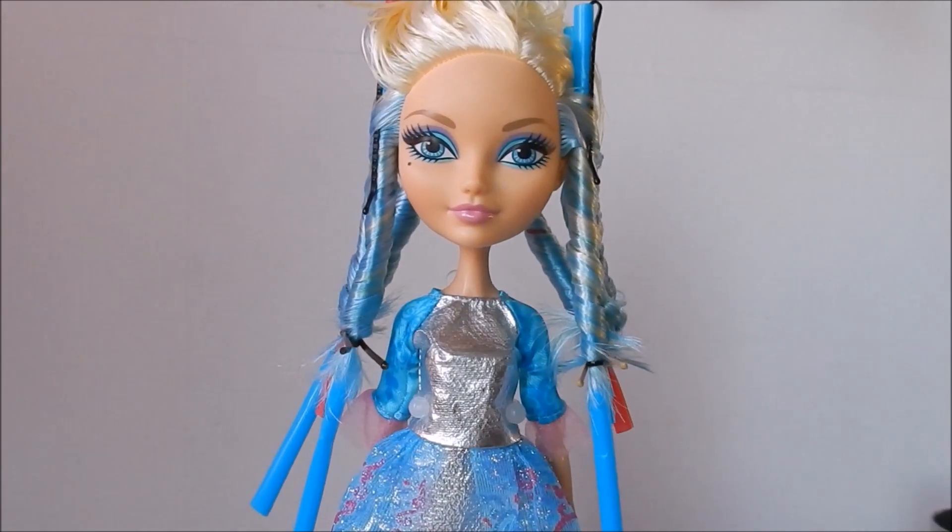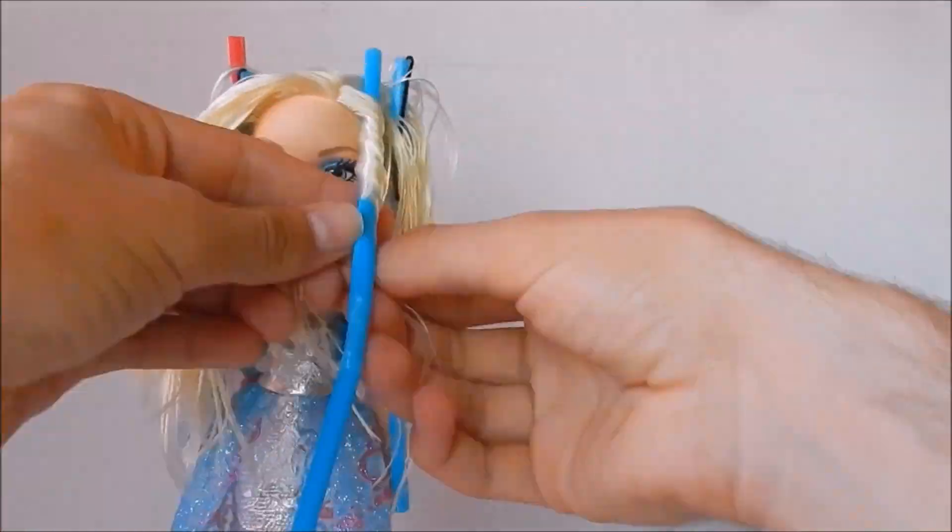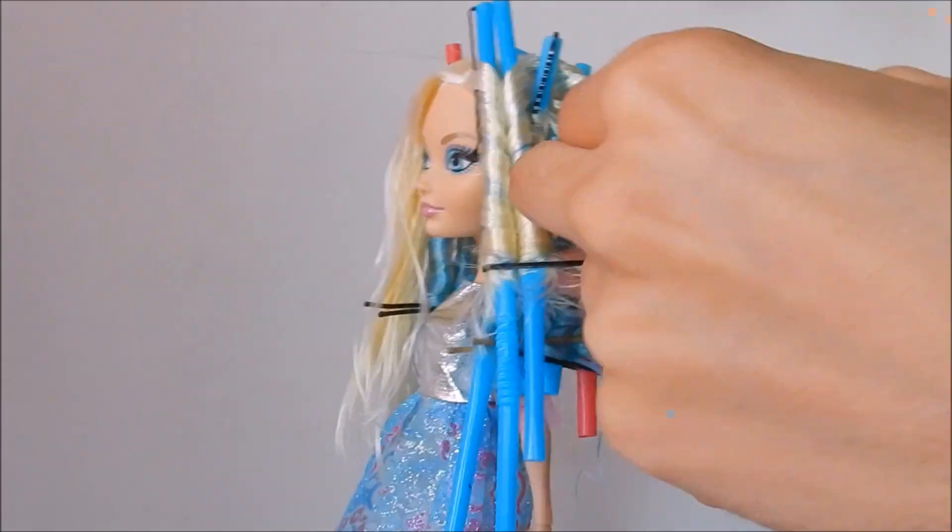When you're done curling the bottom hair, you just start doing the exact same thing for the rest of the hair.